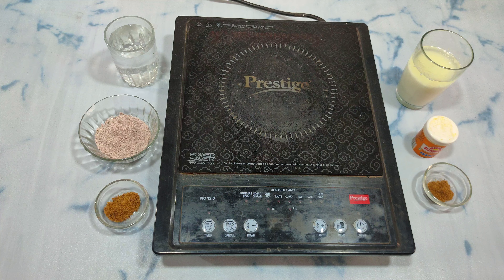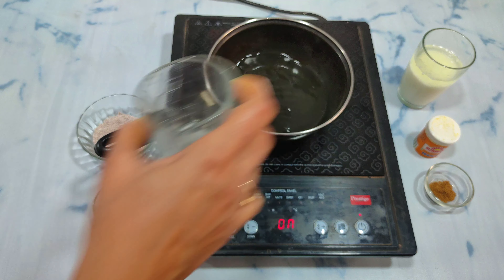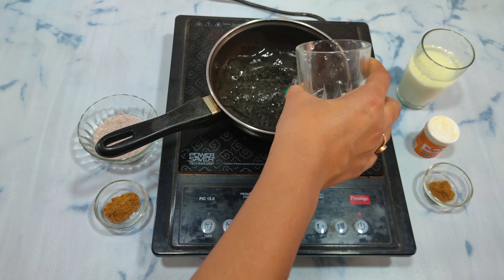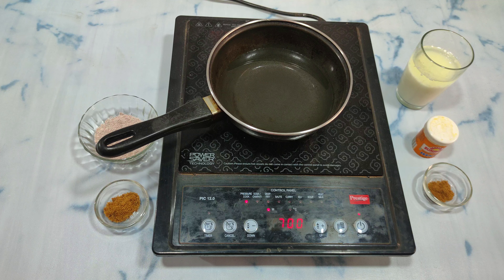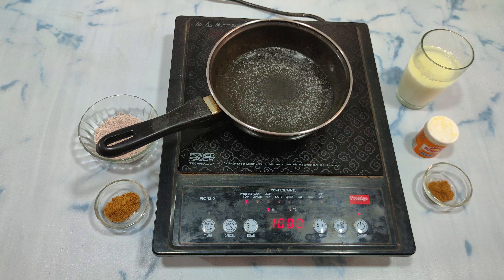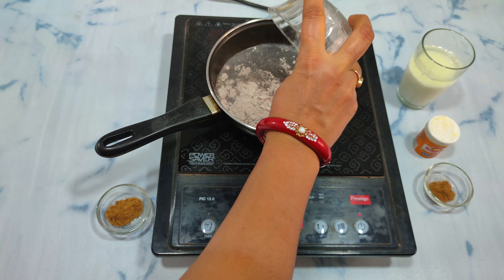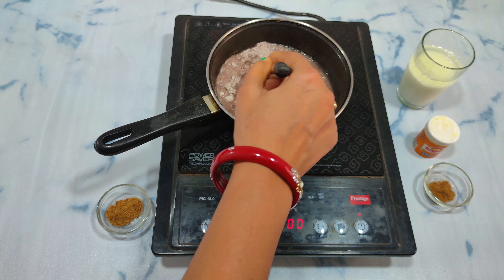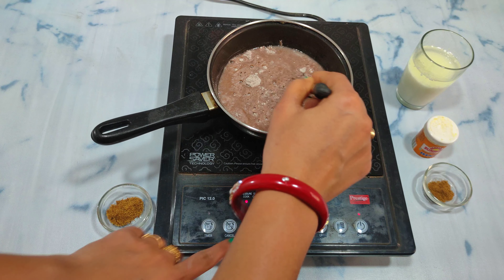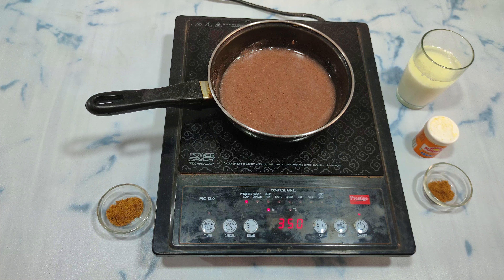First of all, I have put a saucepan on the induction. Now I will add 2 glasses of water and keep it until it comes to a full boil. The water is very warm and the bubbles are starting to come, so at this time I will add the Ragi. And with a whisk, I will start to immediately whisk — otherwise, the lumps will form very quickly. I will cook it for 2 to 3 minutes so it will get a little thick.